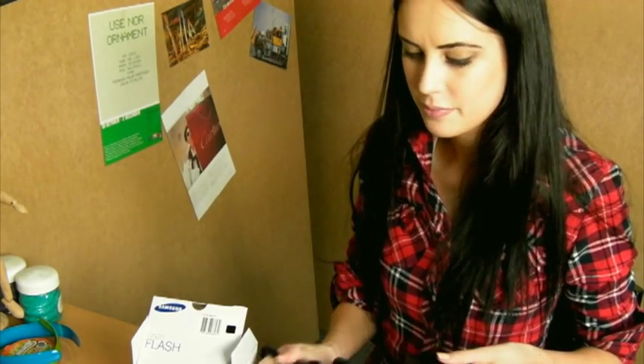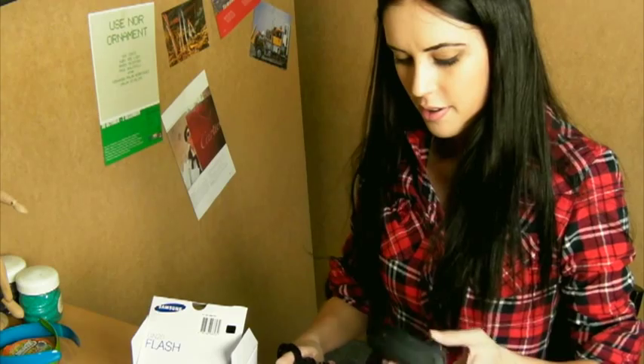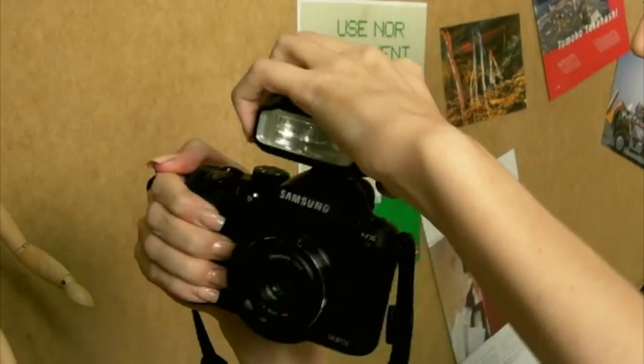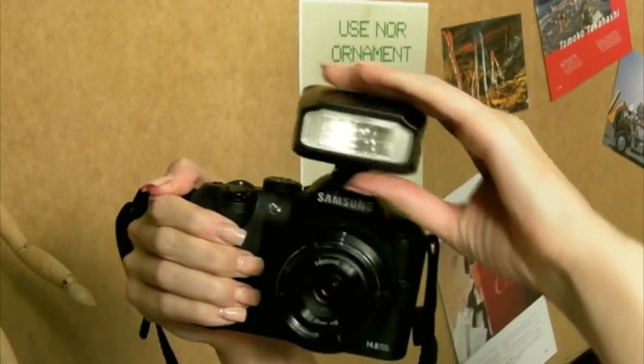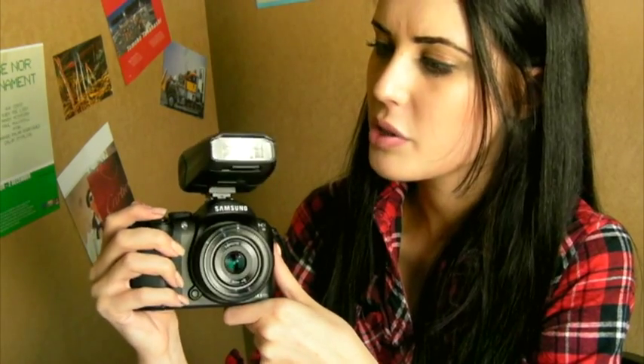Let's dock the flash. Here's my NX10. Rotate the hot shoe lever to fix it. I'm going to rotate it. You can use the bounce light to take photos with less shadow, and you can adjust the flash head in various angles.